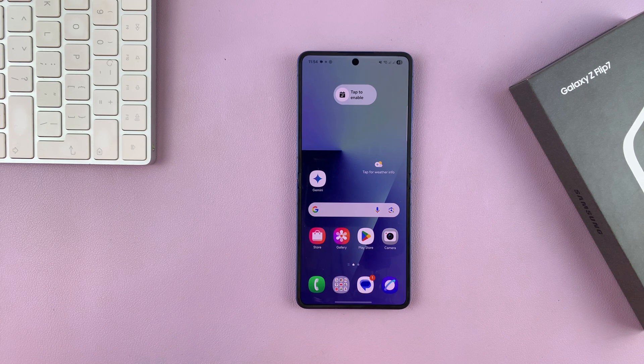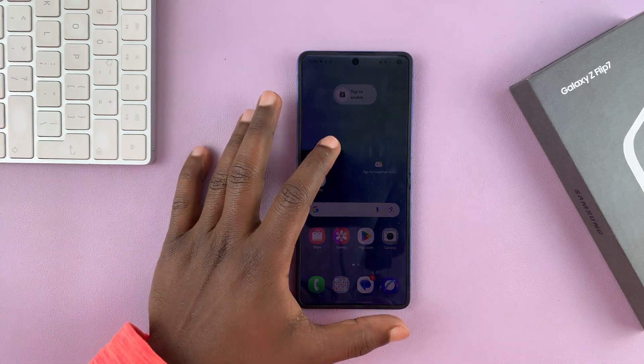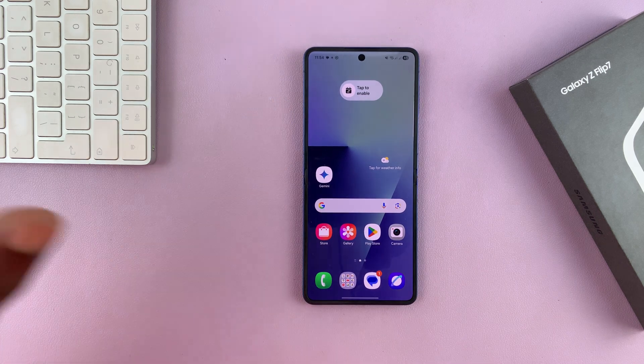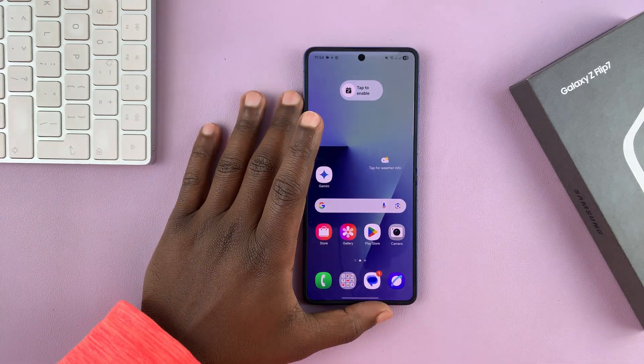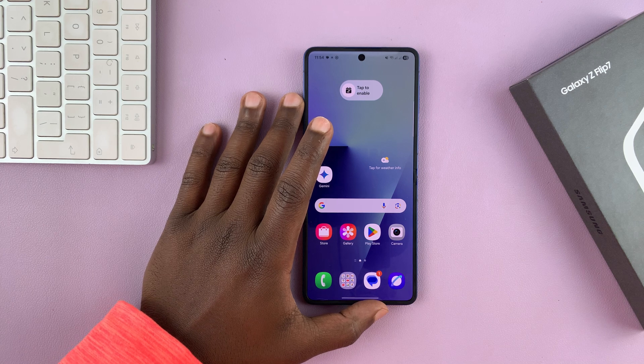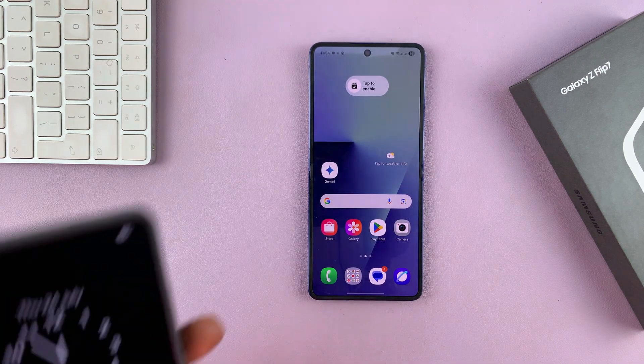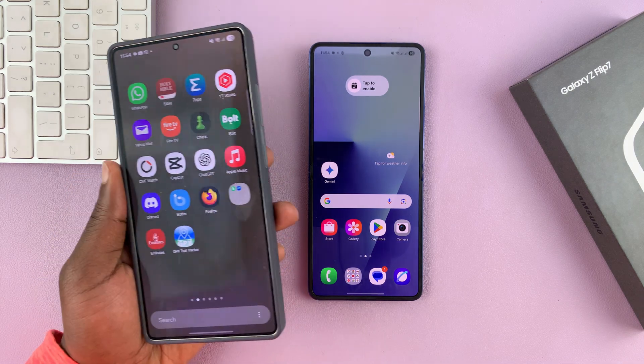Today I'll be showing you how to put your Galaxy Z Flip 7 in recovery mode without a computer. If you need to put your phone in recovery mode and you don't have a computer next to you, you could get or borrow a friend's or a relative's phone and connect to that one.